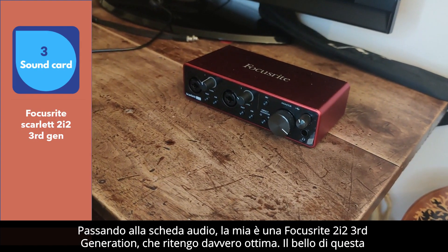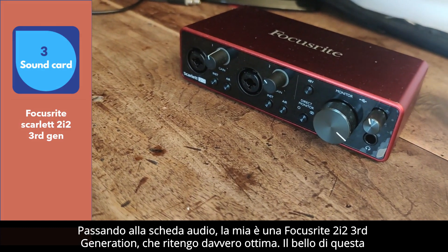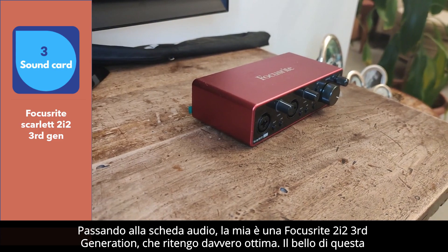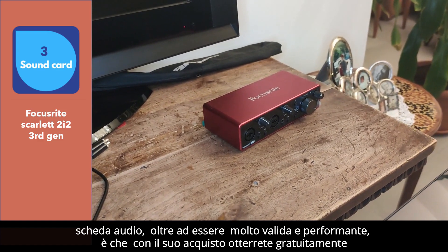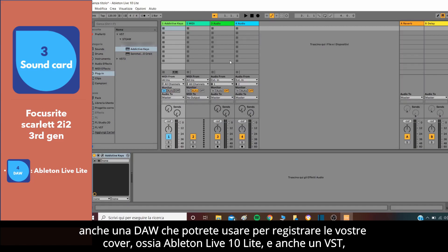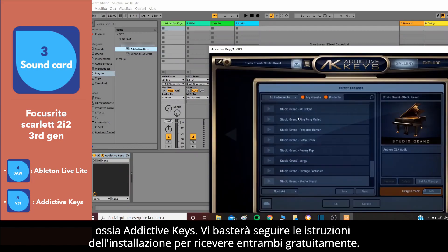Moving on to the sound card, mine is a Focusrite 2i2 3rd generation, which I think is really good. The beauty of this sound card, in addition to being very valid and performing, is that with its purchase you will also get a DAW for free that you can use to record your covers, which is Ableton Live 10 Lite, and also a VST, which is Addictive Keys.